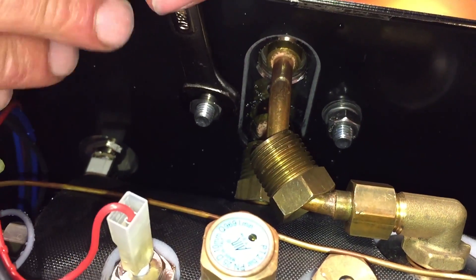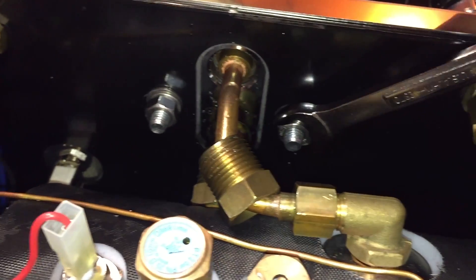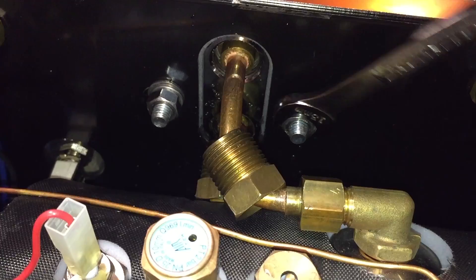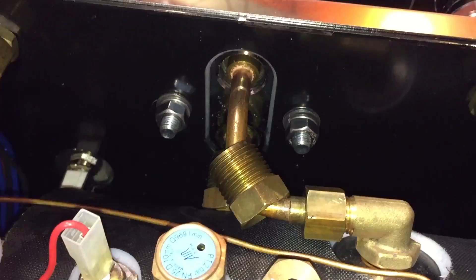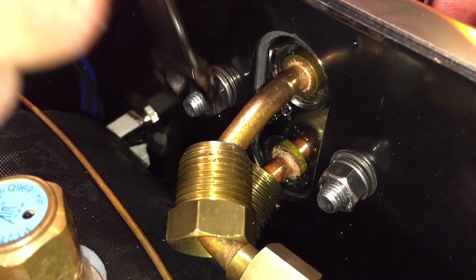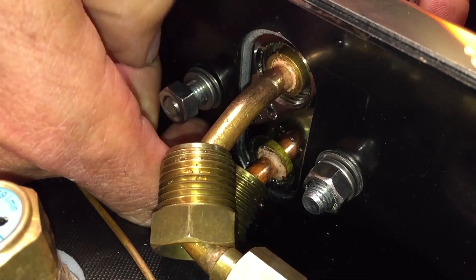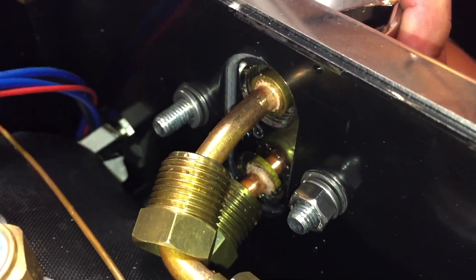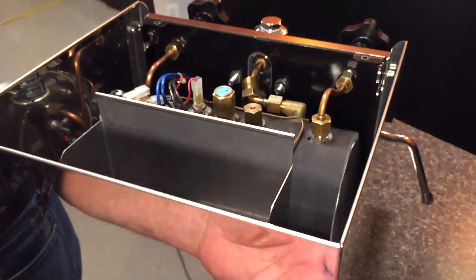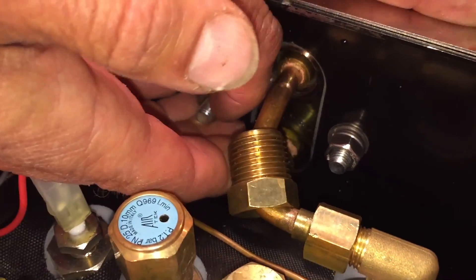Loosen the first one not all the way, just a little bit. Then get the other one. You want to do them kind of evenly because they put a lot of stress on the face plate of the machine. Then take one off all the way. You want to be careful not to drop these inside the machine — there are a couple of washers in there. But if it does, just tip the machine backwards and everything will come down to a corner. Work those washers off and be careful not to lose them.